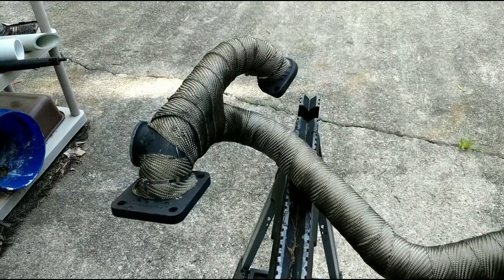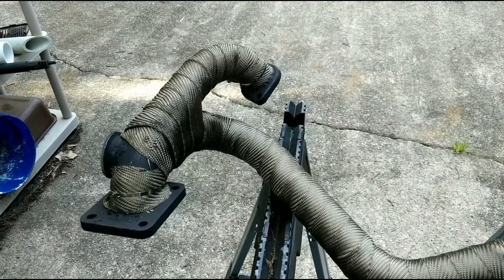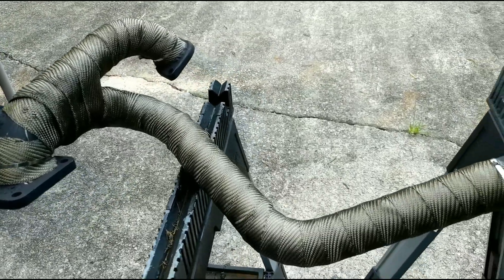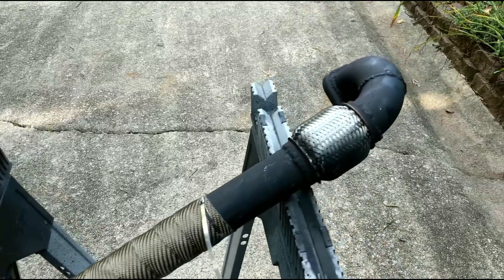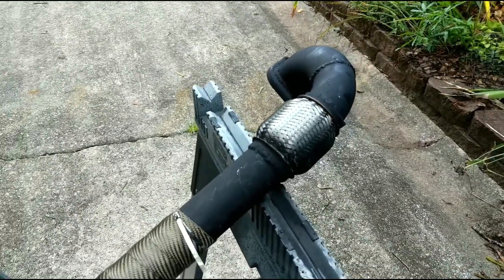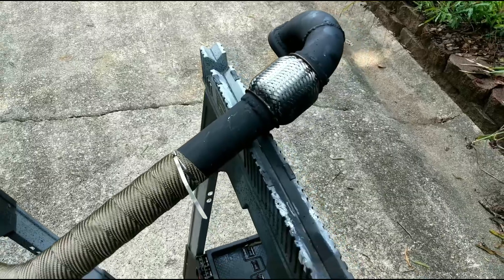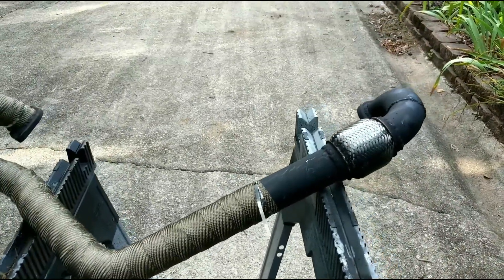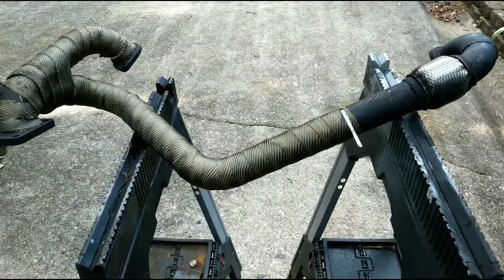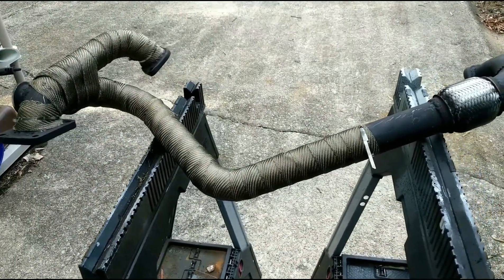Got this thing wrapped. I did run out of exhaust wrap so I have to order a little more. But you can see I got the short side there done, I got the crossover, and just got this little part to do. I may dig around and see if I have some more in the garage, but I don't think I do. I'll be able to wrap this while it's on the car, so I'm not too worried about it. Going to get these tie wraps cut off and then get this thing installed.